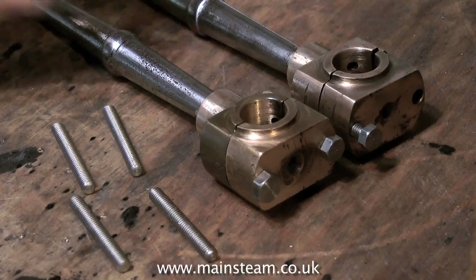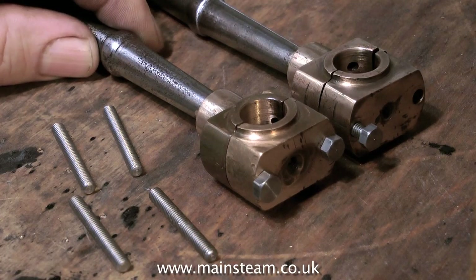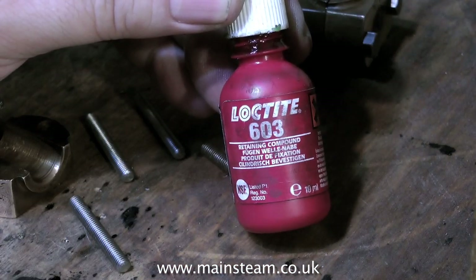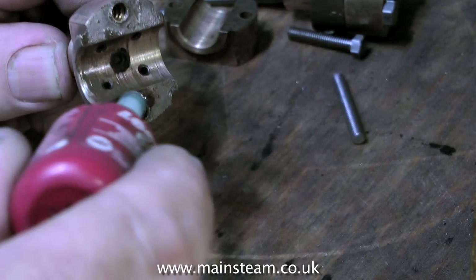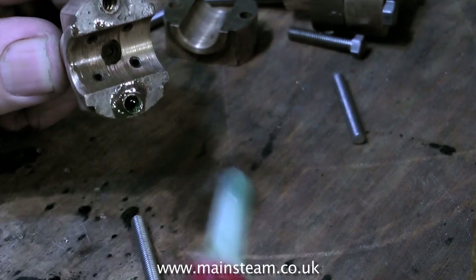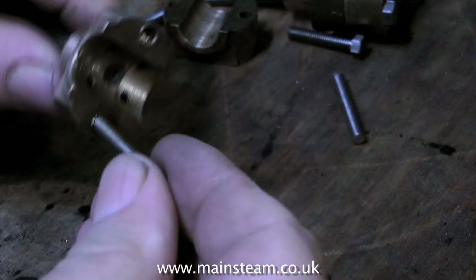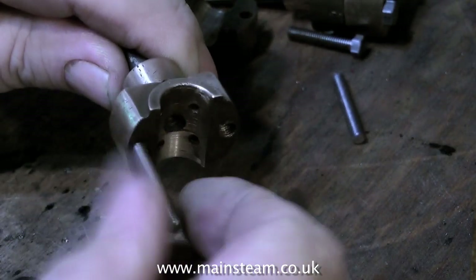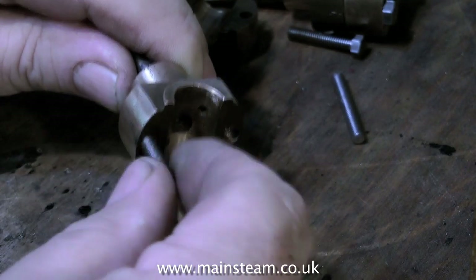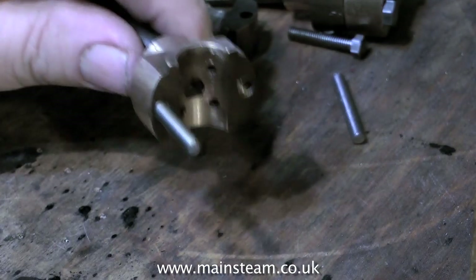Here are the studs that I made. I simply cut them to length with a hacksaw, then put them in the lathe to face them and finish them off with a file. These studs are all going to be fixed in place using Loctite 603. Here I'm applying some Loctite 603 to the threaded hole in the top part of the bearing. You will see that the bearing surface is not in good condition — it's very scored. I'm going to do something about this shortly, but the first thing to do is to put the studs into the holes with some Loctite 603.